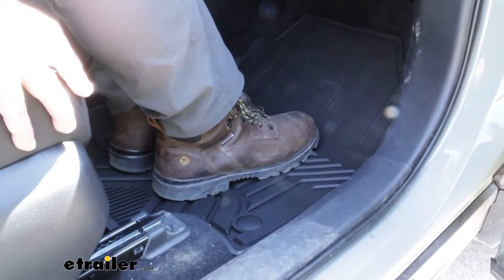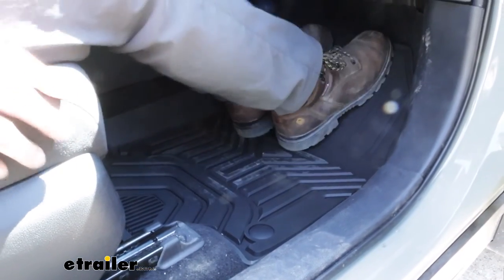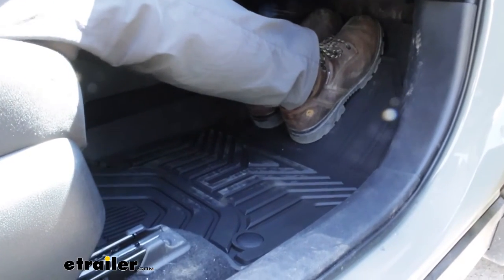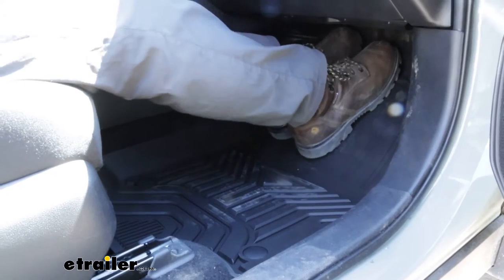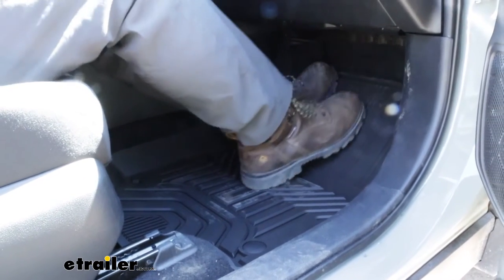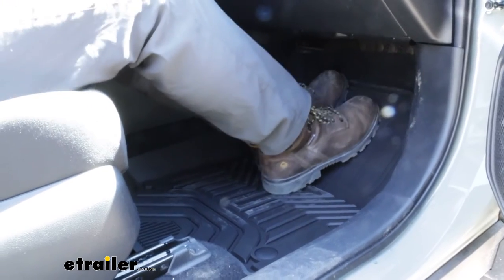It's also pretty grippy on my boots here, and I've got the seat set back to a pretty comfortable length. I'm about six feet tall and my legs are pretty much fully extended here, and only the tip of my shoe would be even touching carpet underneath, so I'm pretty happy with how this is covering the passenger side.